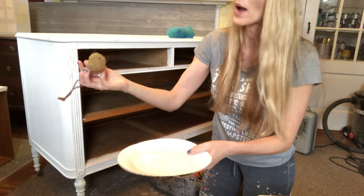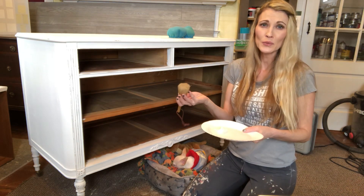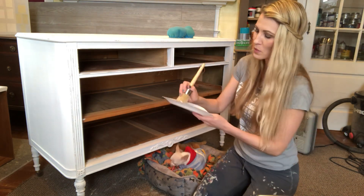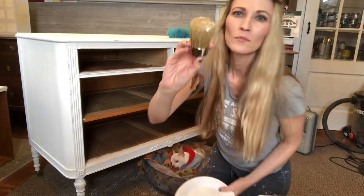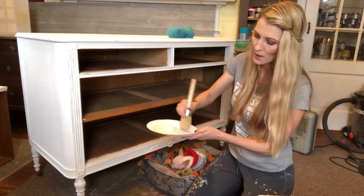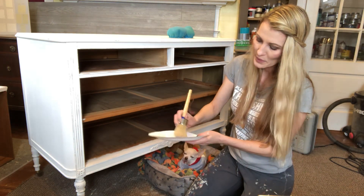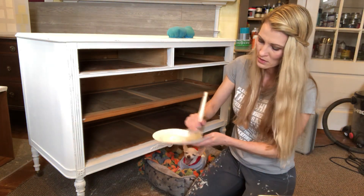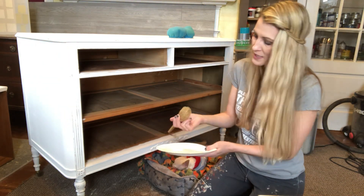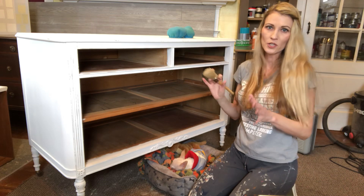I take my waxing brush — a round brush, about an inch and a half in diameter; I like anywhere between an inch and a half or two inches. I work the wax into the brush in a circular motion until it almost disappears, kind of like concealer with powder makeup — you want it to disappear into the tip of the brush.